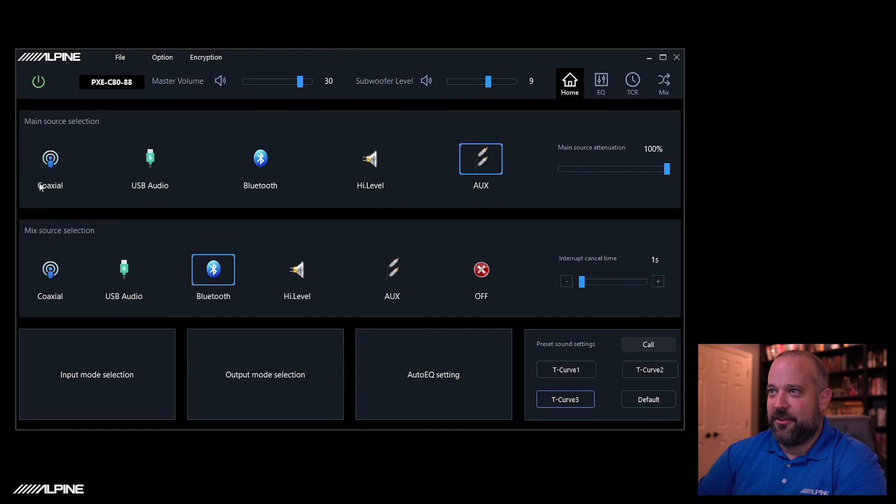We have the Optum 8 here. I have it fired up and set up on a bench next to me with an aftermarket head unit as our main source, and I'm going to be using my phone as a secondary source on the Bluetooth input. When you fire up the software, the first thing you'll see is this whole middle part of the screen — you have main source selection and then mix source selection, and this is what we're going to be playing with today.